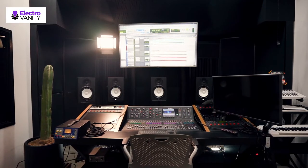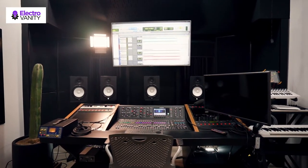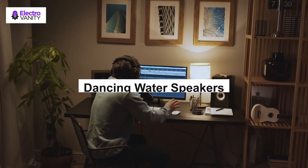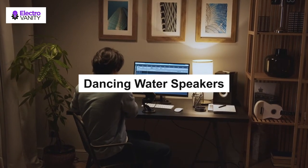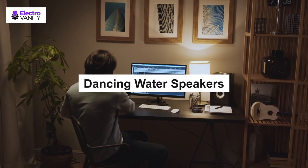We also like the fact that you can connect to these dancing water speakers via 3.5mm auxiliary input for non-wireless music sources. These dancing water speakers are also portable and lightweight, easy to carry around, and are a great way to spice up your music listening experience. If you're looking for one of the best dancing water speakers with Bluetooth, be sure to check out our top picks below.